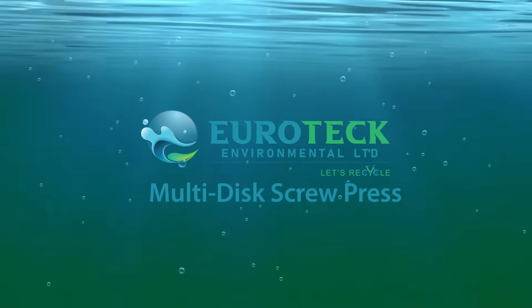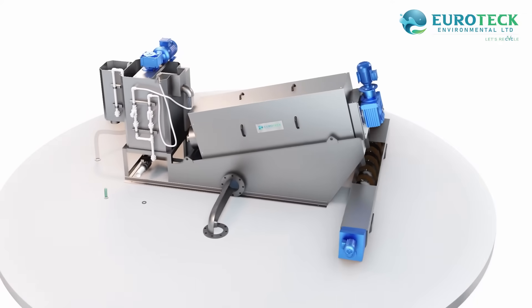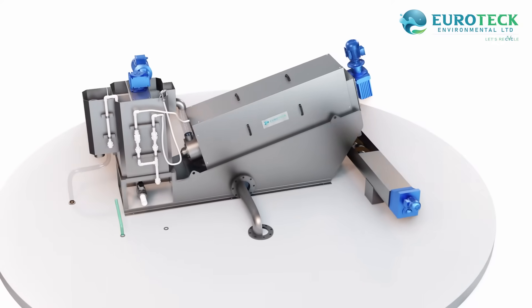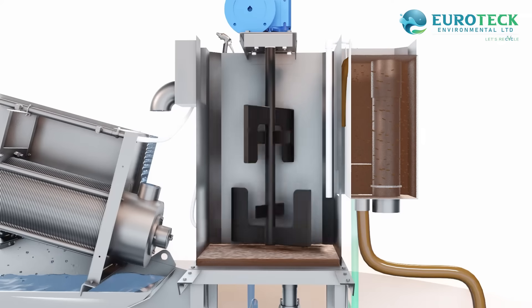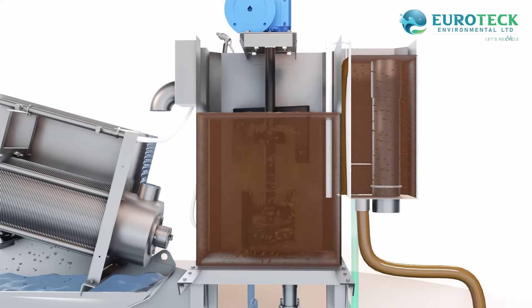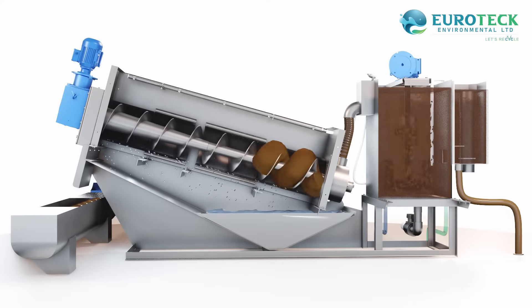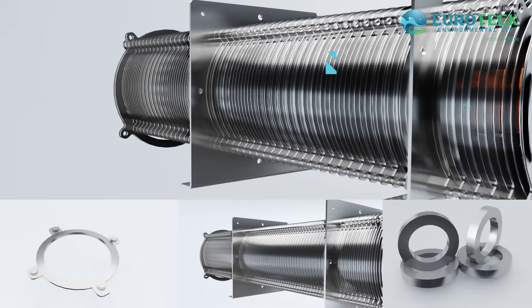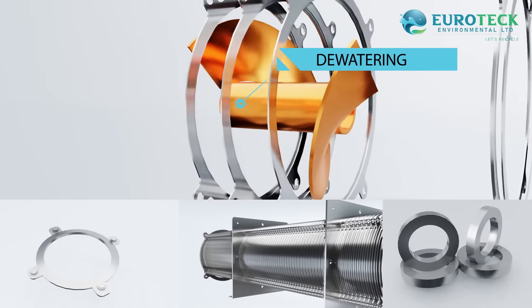Welcome to the cutting-edge solution for sludge management: the Eurotex multi-disc screw press. In the realm of wastewater treatment, sludge dewatering is a crucial process. Our machine takes center stage by seamlessly integrating three essential functions into one powerful unit: one, conditioning; two, thickening; and three, dewatering zones.